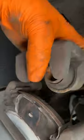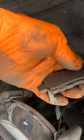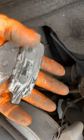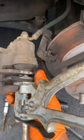Taking this off. Going to press that back. As you can see, we have nothing on these for real. Using the old pad with the piston too, we're going to go ahead and push this back.